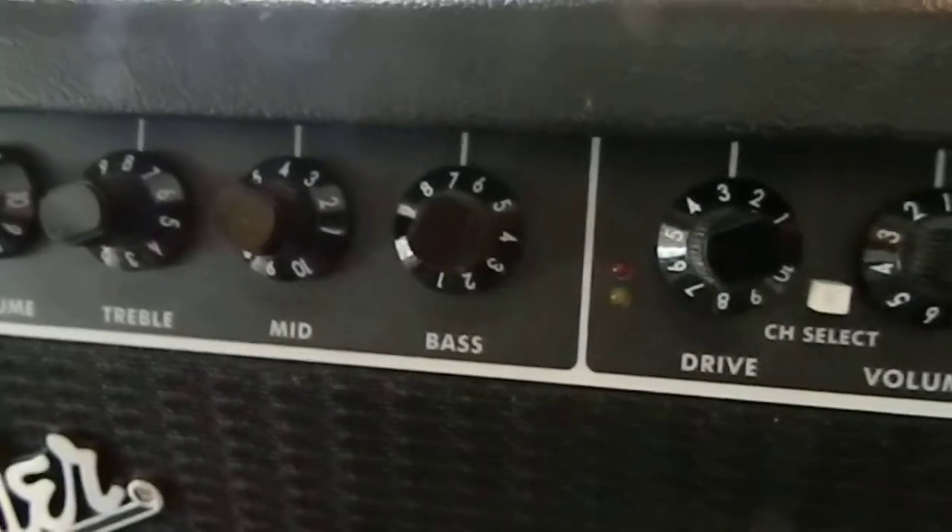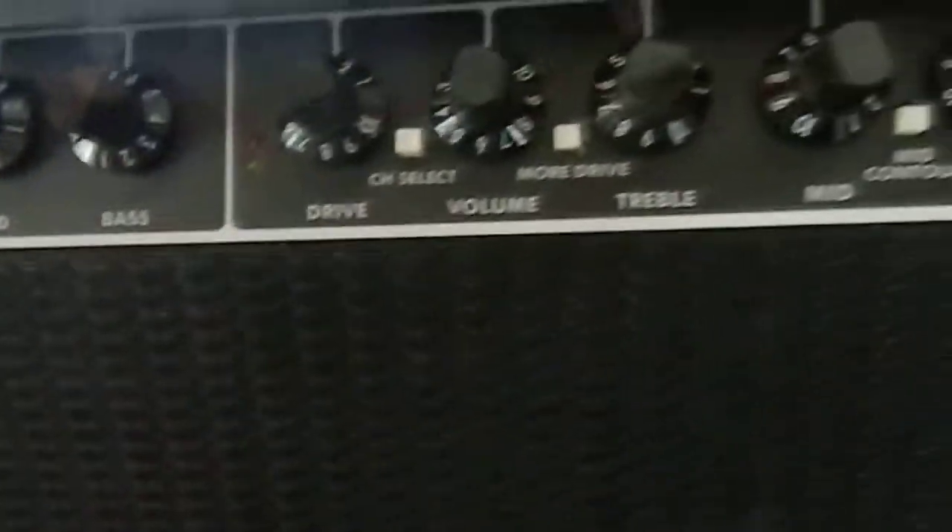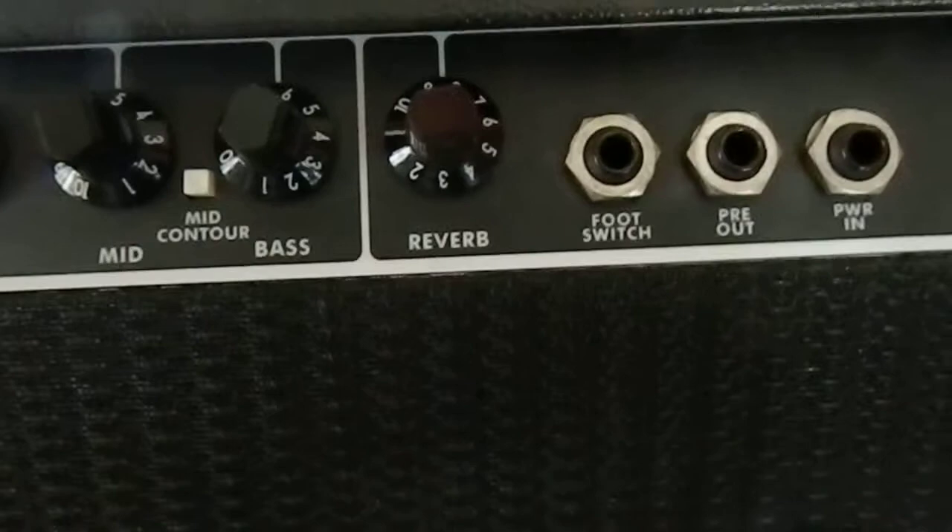So this is the Fender FM-212R. It's got two 12s in it, obviously. Two inputs. Sorry about my dirty camera here. Separate controls and a reverb control.